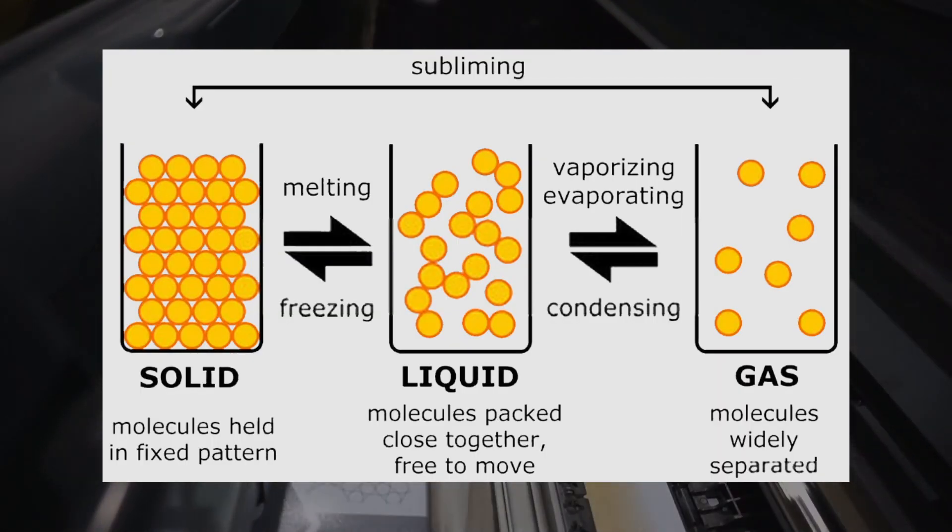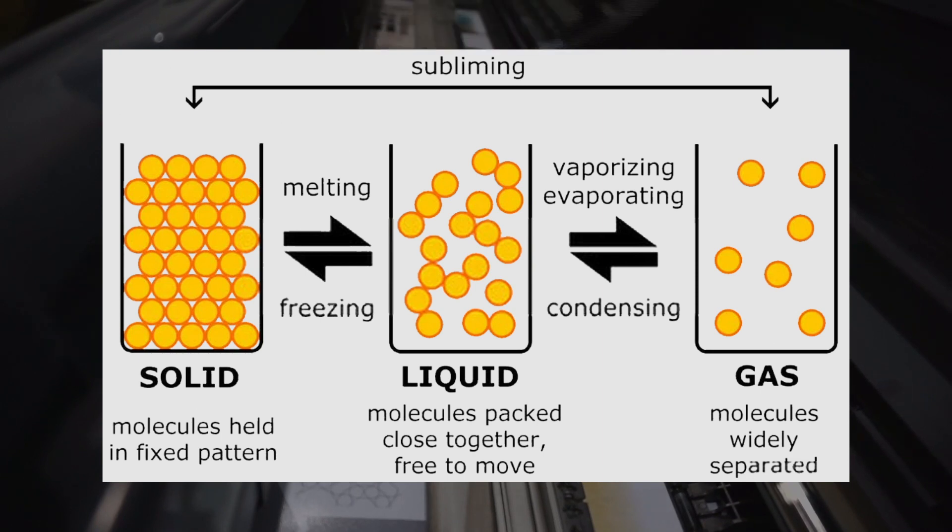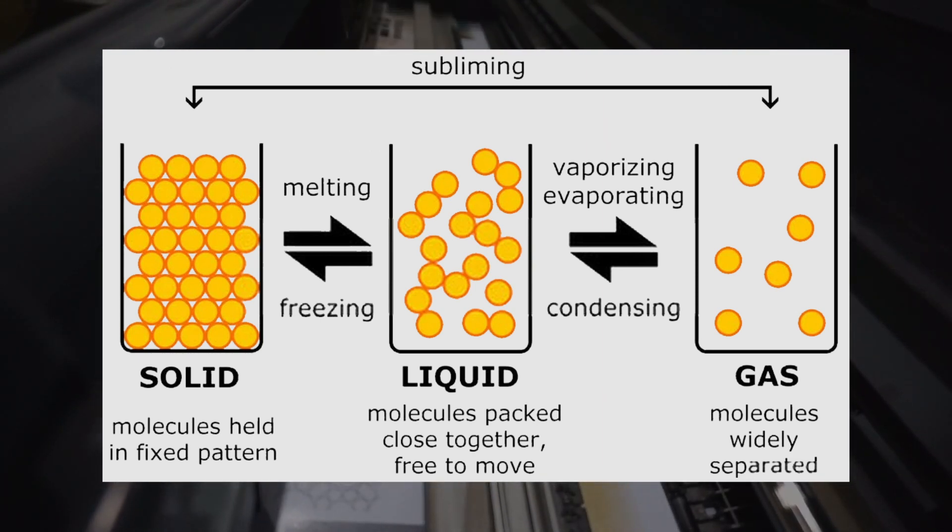In scientific terms, sublimation is the transition of a substance from a solid state to a gas state, bypassing a liquid state altogether.